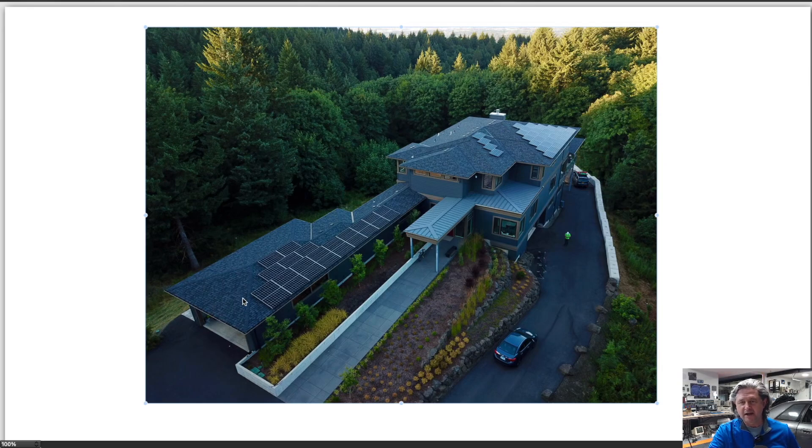Let's start by heading upstairs and we'll take a look at the meters, then we'll look at the inside panels, and then we'll have a quick conversation about a few of the nerdy details.